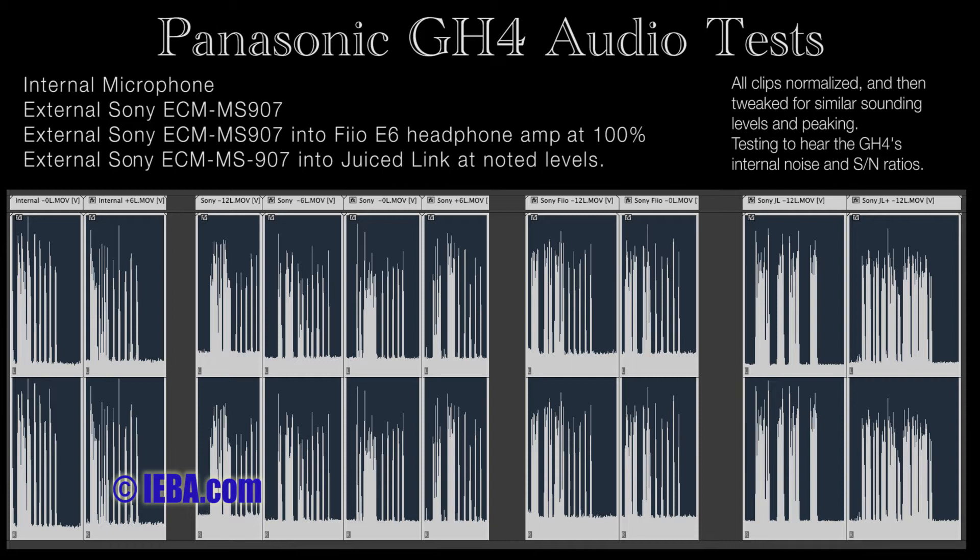These are the internal microphones at plus 6 dB. 1, 2, 3, 4, 5.